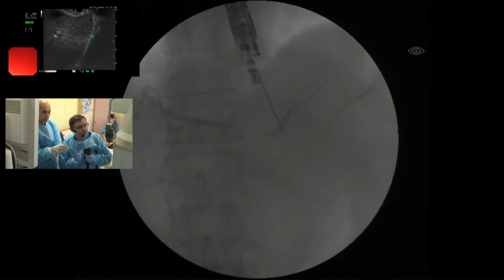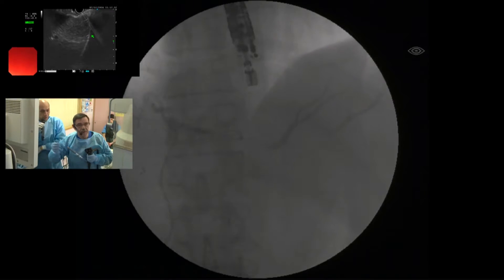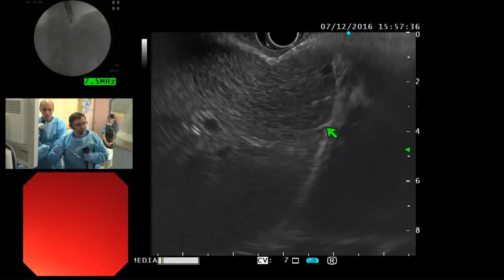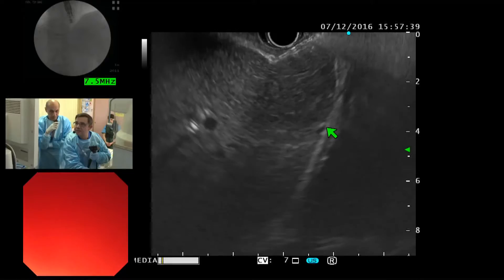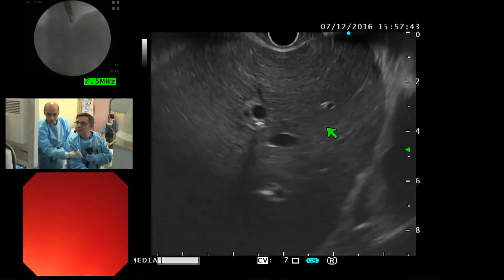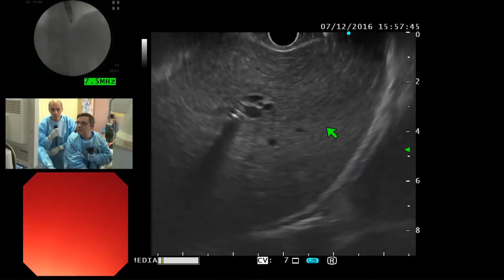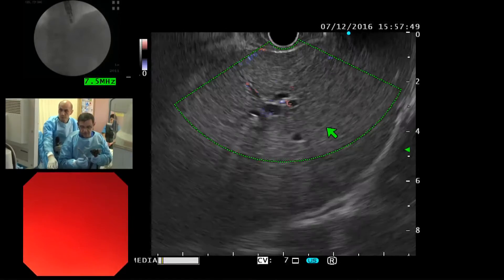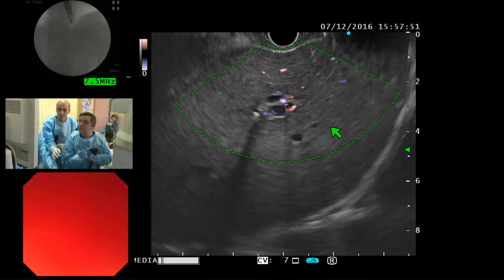I think I should remove everything and repuncture. The duct is very, very small. I will change my position. I don't see — yes, I think this is the duct. Okay, this is the duct.